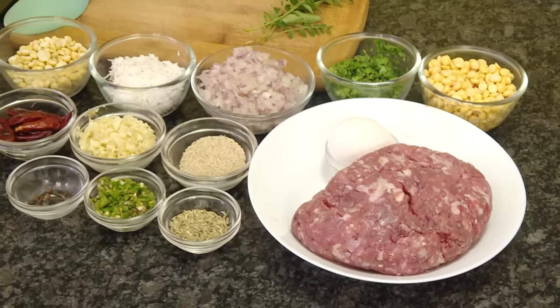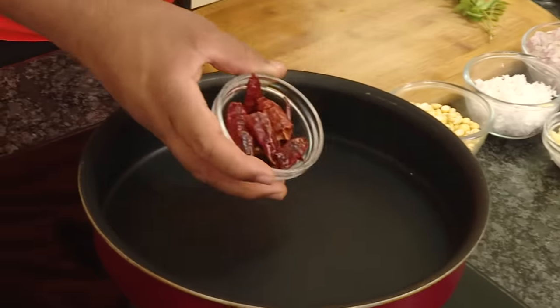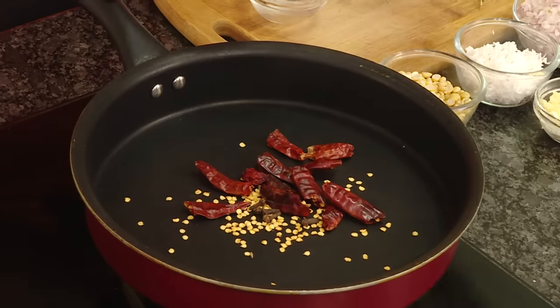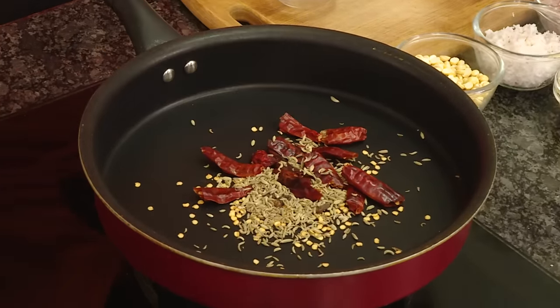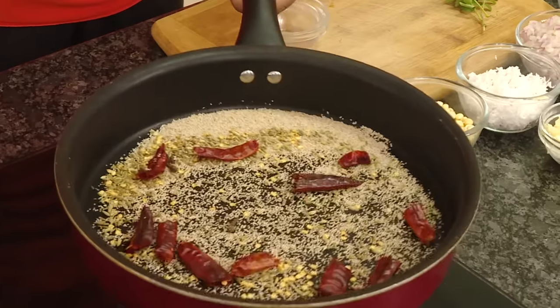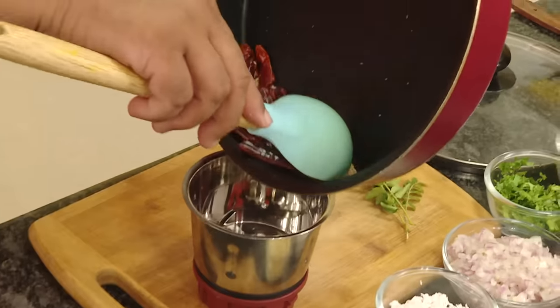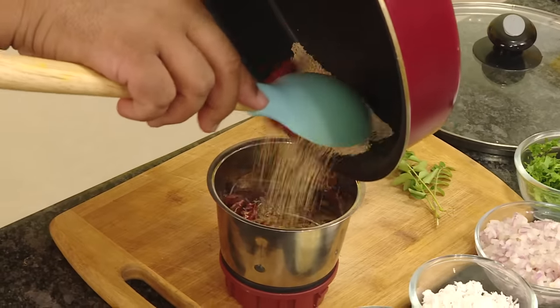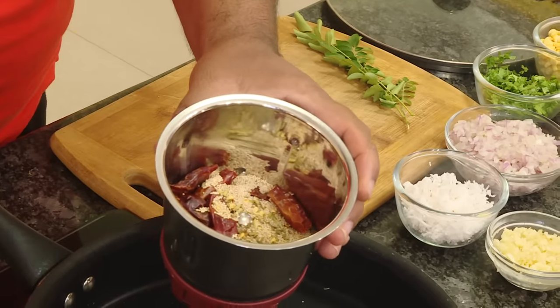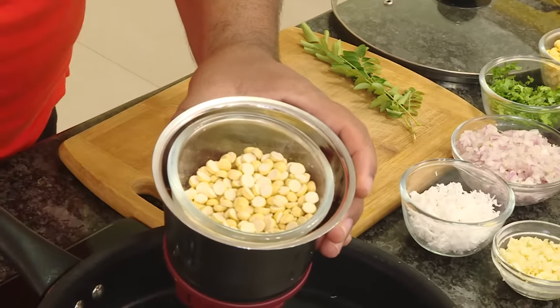We're going to make this meat preparation by first frying in some spices. Take some red chilli, some clove, add some fennel, and in this add some poppy seeds. This combination is great and the poppy seeds while roasting will give out a very nice aroma. Once you dry roast these ingredients, transfer into a bowl, first make a powder of this, then once finely ground add the fried chana and coarsely grind it.